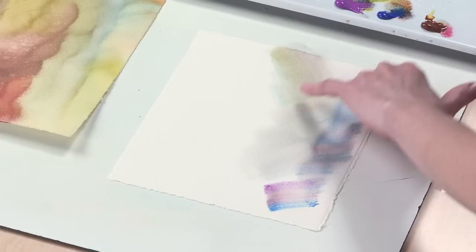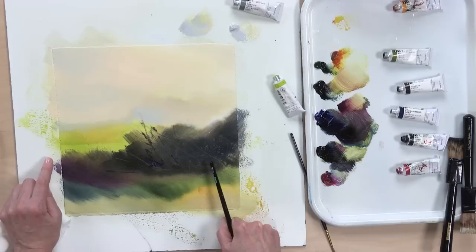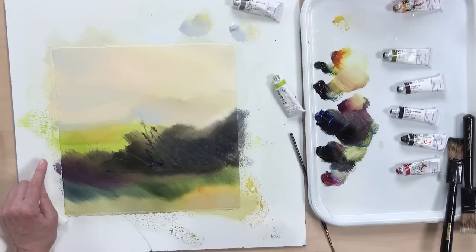Even just the moisture on the paper with the dirty brush gives us a really pretty effect. Let's bring just a few little captured negatives, just like the spaces between the trees and the branches, into this area.